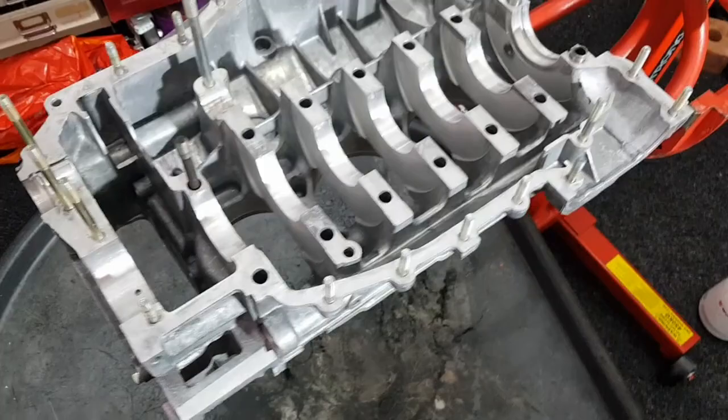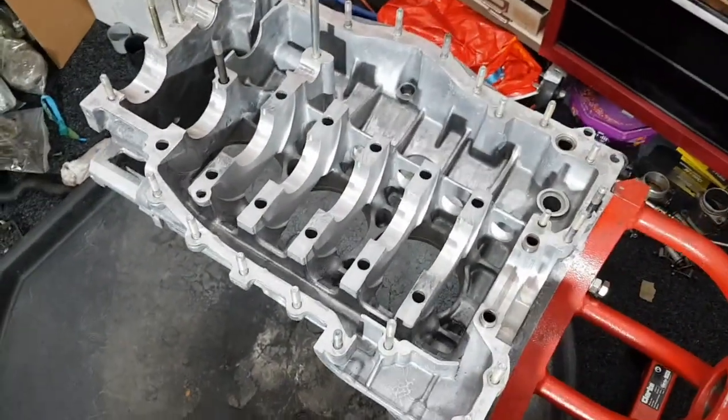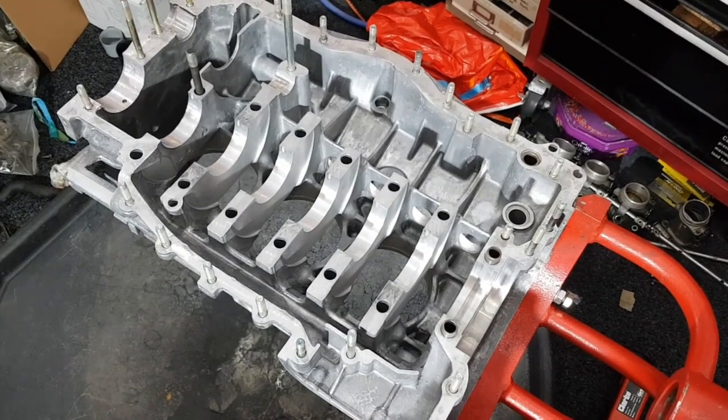All of those passages are now done, so I'm going to put the two case halves together and then it should be ready for some assembly.